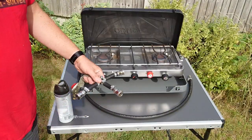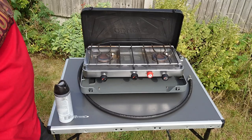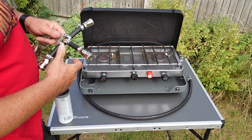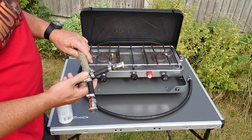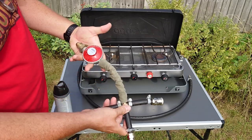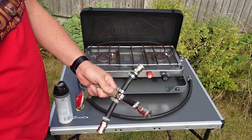Here we are — it's been out probably four or five times now and performed flawlessly. As you can see it's starting to get used, covered in a bit of grease. A couple of little top tips. This is just a brass four-way connector — that goes onto the tank, this is for barbecue, that's for cooker, and that's for hot water.